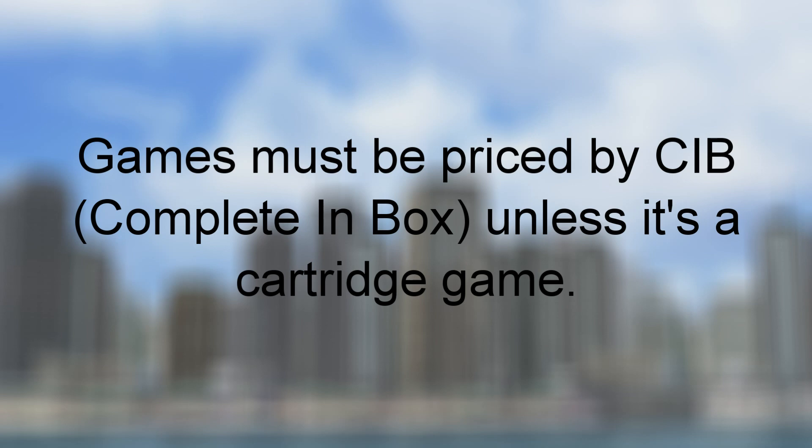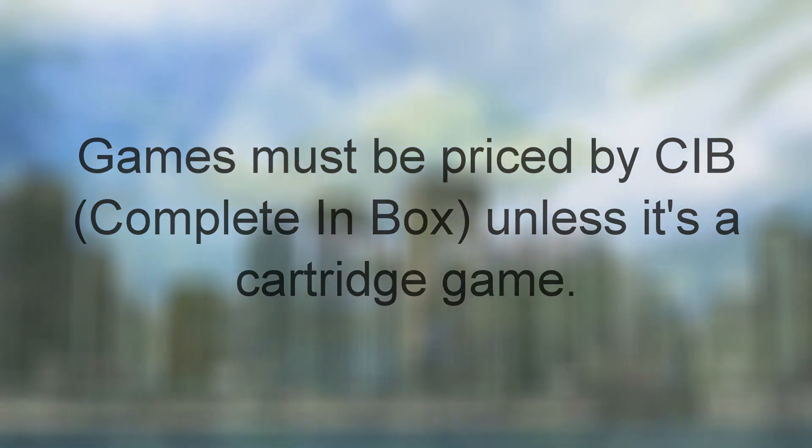The second rule I'll be going by is the games must be priced by CIB, or complete in box. This won't really count for cartridge-based games. Complete in box means it comes with pretty much everything: the game, the case, and the manual. Some people are okay with not having the manual, but they at least want to have the case with the game — especially for disc-based games, as there's less of a chance of scratching. So whenever I talk about prices, I'll mostly be going for the CIB prices, unless it's cartridge-based games, in which case it may just depend.